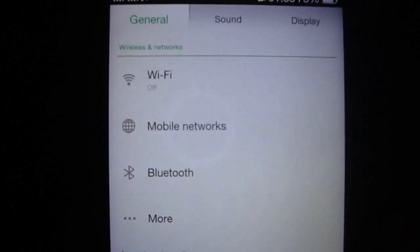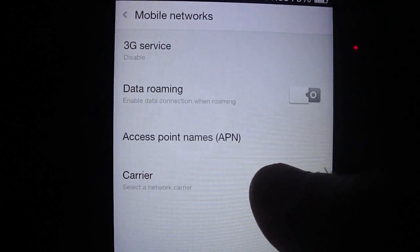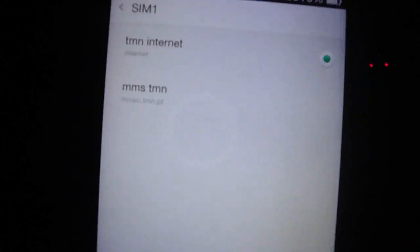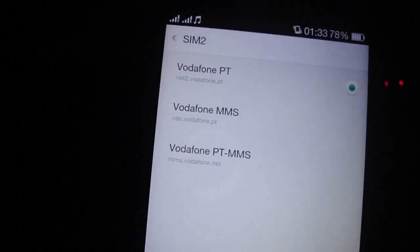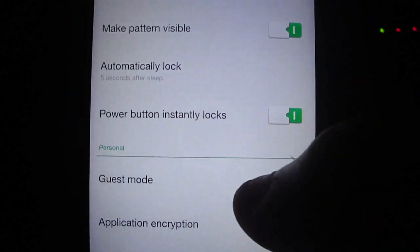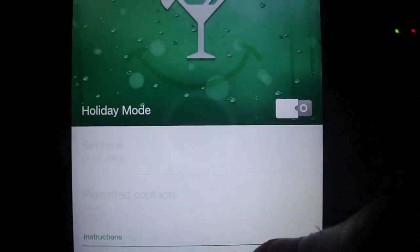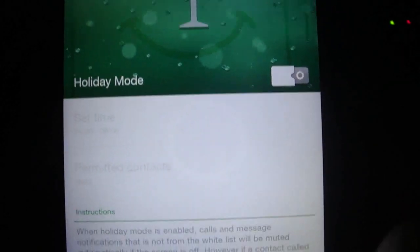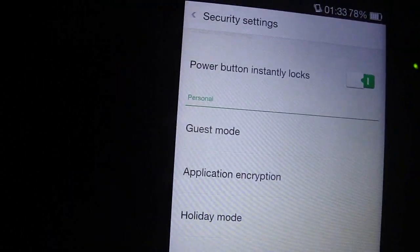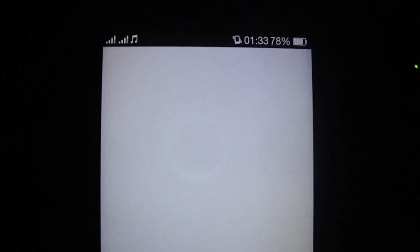You have the two SIM cards working. As you see, you have 3G networks and the APNs. The security settings include Guest Mode and Holiday Mode. You can block all calls and messages, and you have data saving and data monitor.